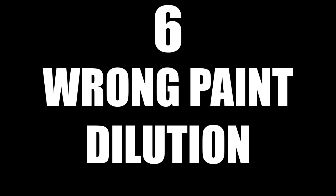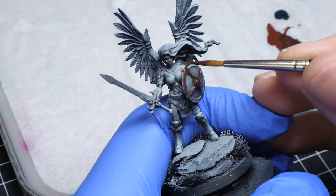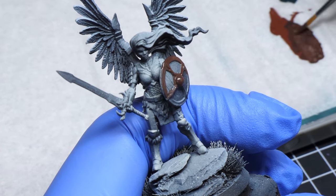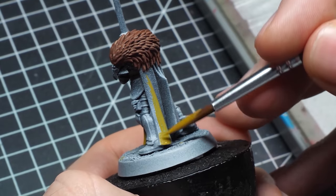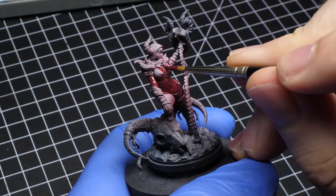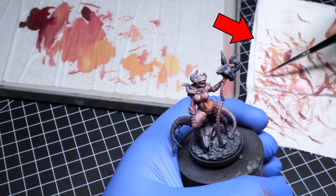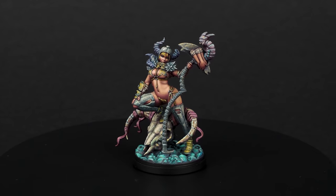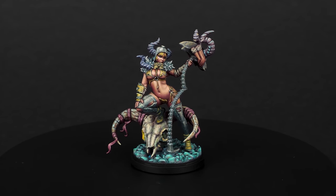Number six: using too much or too little water. You have to know when to thin down your paint and when not. Your initial layers should be more opaque, so you don't have to thin your paint a whole lot, but you do have to spread it. There is an obsession with using too thin coats on everything — perhaps it's better than drowning your mini in paint — but if you spread your paint, you can use it straight out of the pot. On the other hand, when finishing your miniature, you can use way more water to fix any imperfections with glazes. Check my video where I talk about correct paint dilution for more detail.